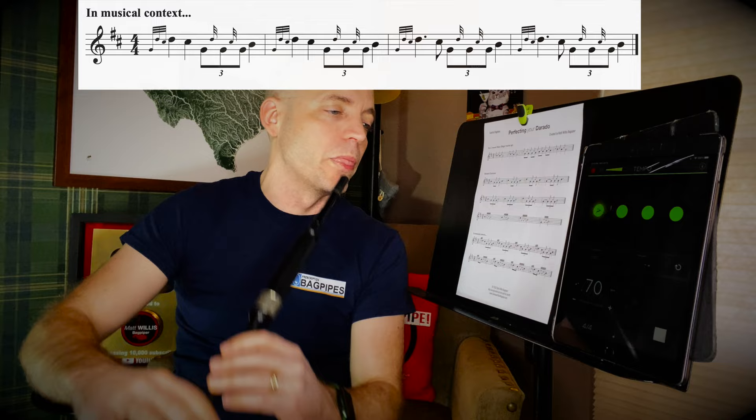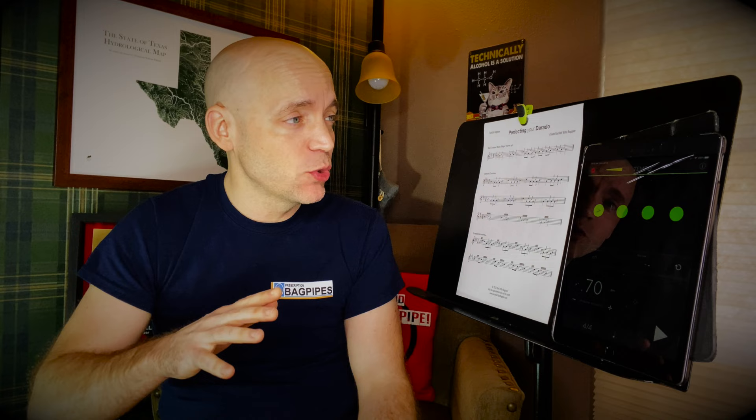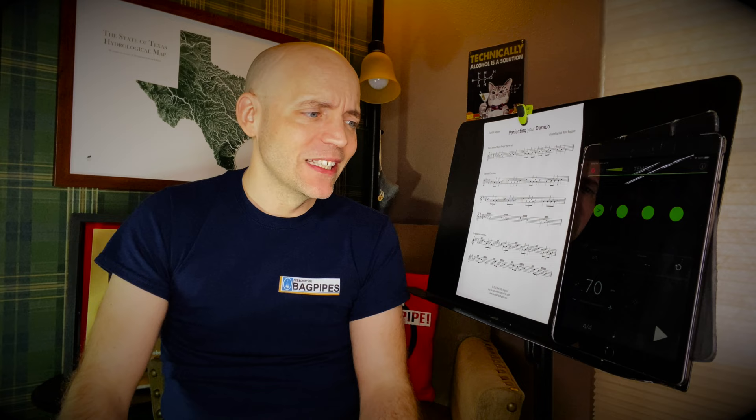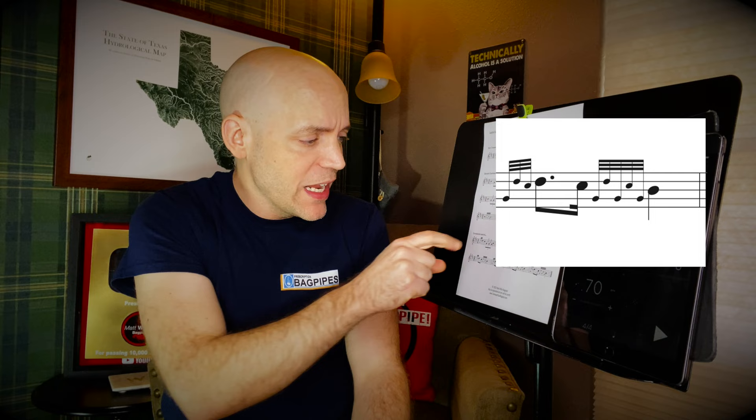When you can do that accurately with the D and the C grace note following it and no other funny business in there, go ahead and try this bottom line, which is more or less at full speed — though a strathspey is typically played around 105 to 115, maybe even 120 for more advanced players. We're going to keep this at 70 for the purposes of this exercise sheet. This line is the same as the line above it, just twice as fast — eighth notes to a quarter note rather than quarter notes to an open triplet darado. In bars three and four, we're going to have a dotted eighth to a sixteenth, which is really how it appears in the context of the tune Susan MacLeod.